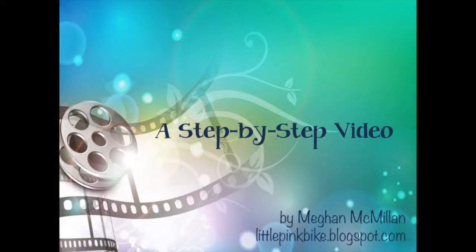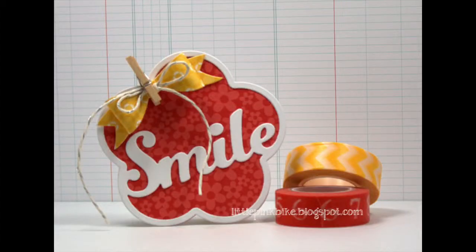Hey there, it's Megan here from Little Pink Bike and I'm here with another step by step video. I recently purchased the Enclosed Flower dies from Paper Tray Ink's February 2015 release. I thought it would be fun to create a shaped card with them. I really enjoyed creating this card so I thought it might be fun to try to use up some of my patterned paper stash and make a few more.